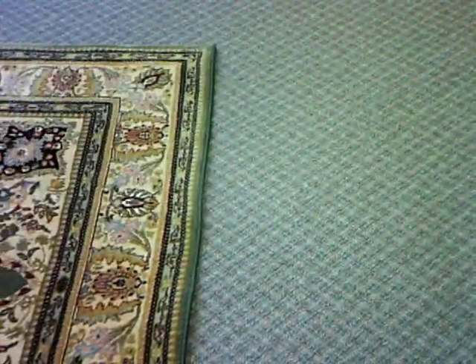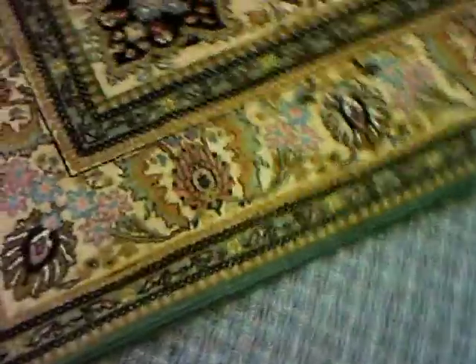It had a dingy fringe on it and we took that off and put on a serging to give it a nice clean edge, and the customer will be able to have a nice modern rug for many years to come.